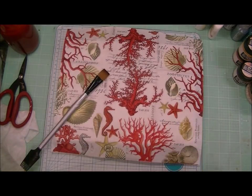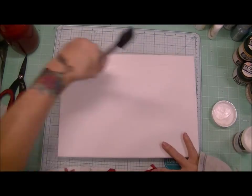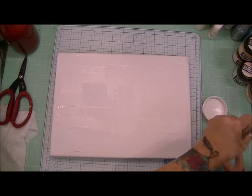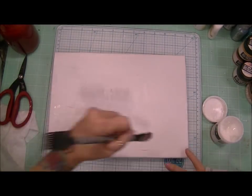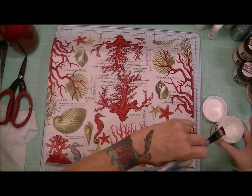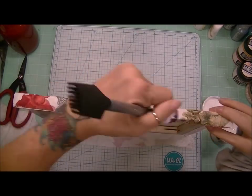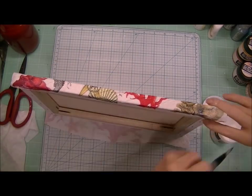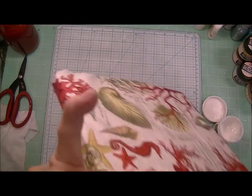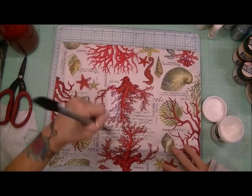So I'm going to adhere my napkin with this DecoArt Matte Medium, which is gel medium. I'm just putting on a good layer of the matte medium and laying my napkin very carefully over it. I'm not too concerned about wrinkles and bubbles because obviously that will just add to the texture of the piece. I like that the sides can overlap so that the sides are covered.